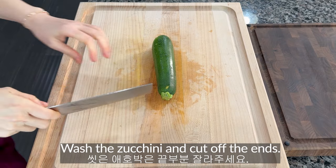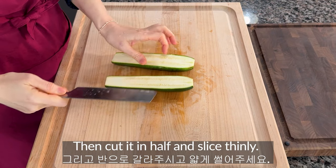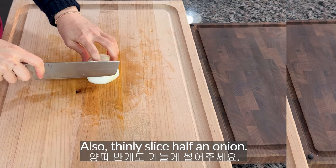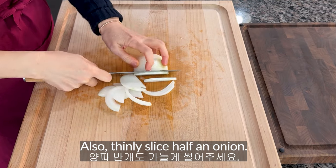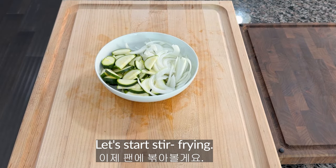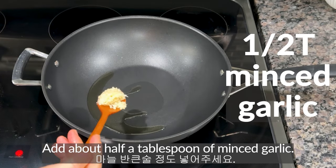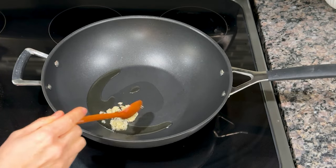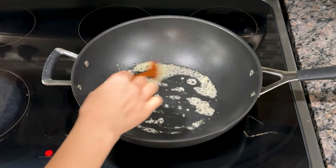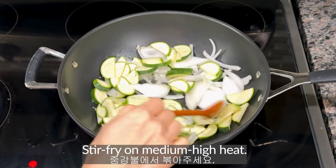Stir-fried zucchini. Wash the zucchini and cut off the ends, then cut it in half and slice thinly. Also thinly slice half an onion. Stir-frying zucchini with onions is healthy and tasty. Pour about one tablespoon of oil into the pan and add about half a tablespoon of minced garlic. Stir-fry on medium heat until the garlic is fragrant, then add the sliced zucchini and onion and stir-fry on medium-high heat.